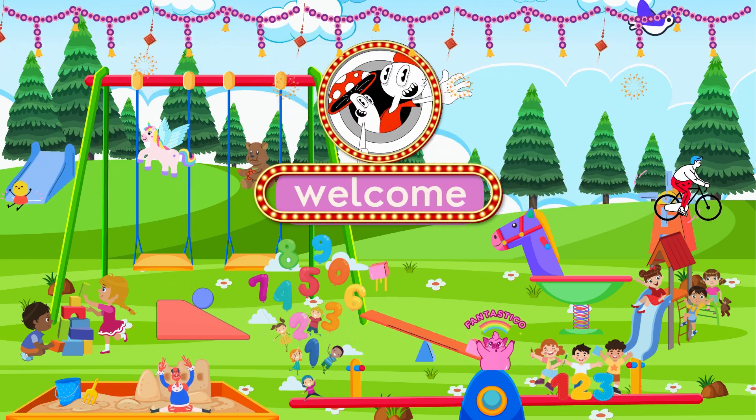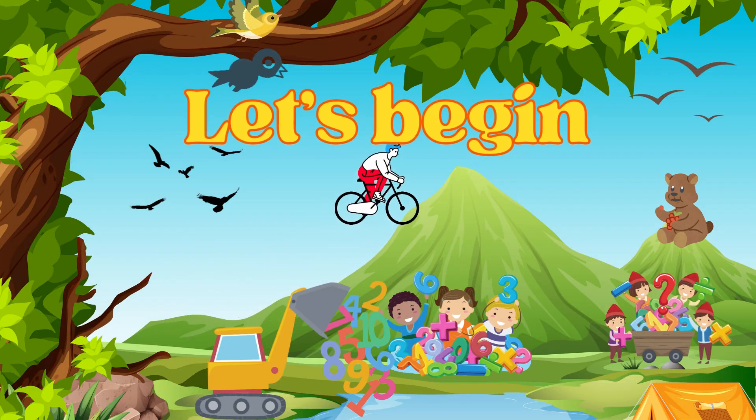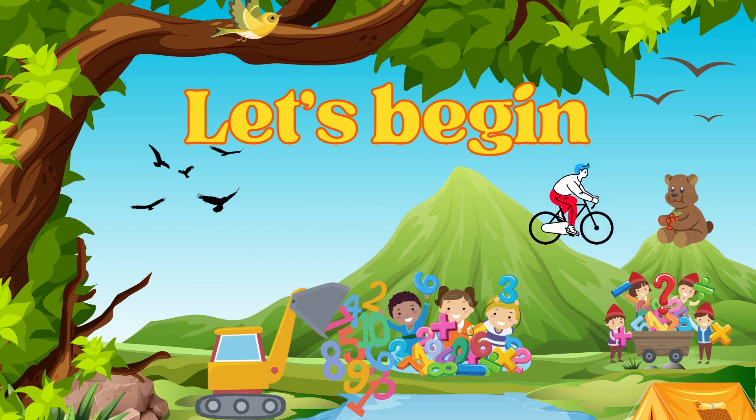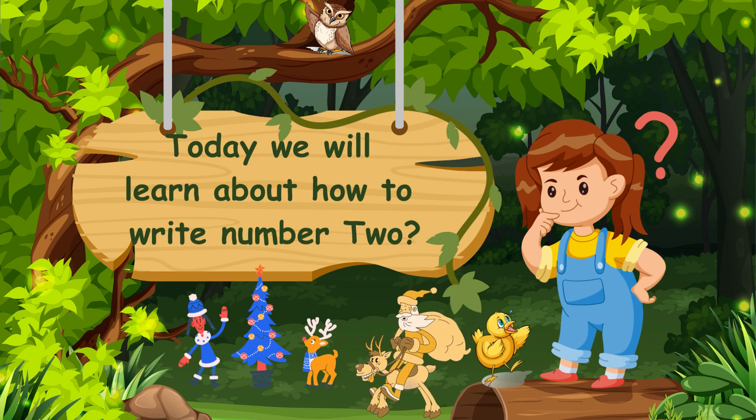Hello kids! I hope you all are fine. Let's learn how we write the numbers. Let's begin. Today we will learn about how to write the number 2.